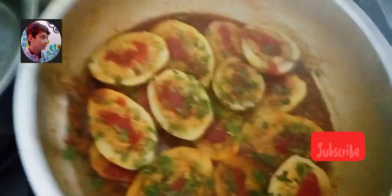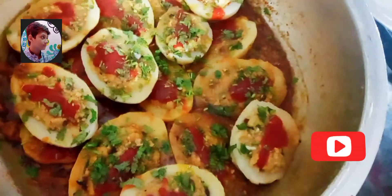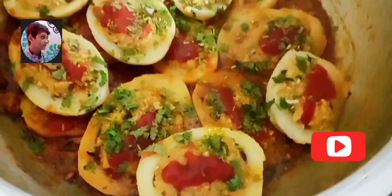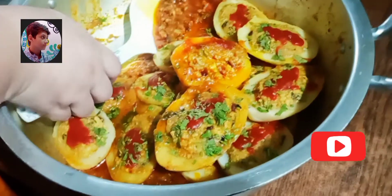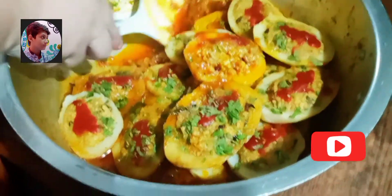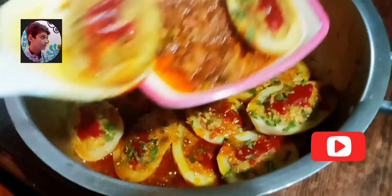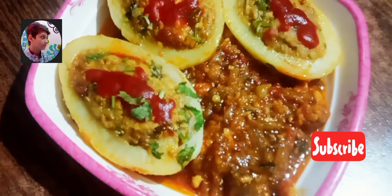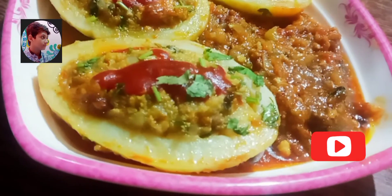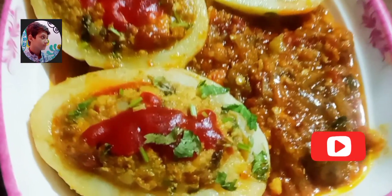To aaiye check karte hain — 5 minute ho gaye hain. Mashallah, hamari recipe ready hai aur yeh bahut khubsoorat lag rahi hai. Please friends, subscribe my YouTube channel Cooking with Kids Food Secrets. Iska colour dekho kitna cool hai! Alhamdulillah, hamein har haal mein Allah ka shukar ada karna chahiye. Yusra Ahmed ko ijaazat dijiye — milte hain apni next video mein, tab tak ke liye Allah Hafiz. Duaon mein zaroor yaad rakhiyega.